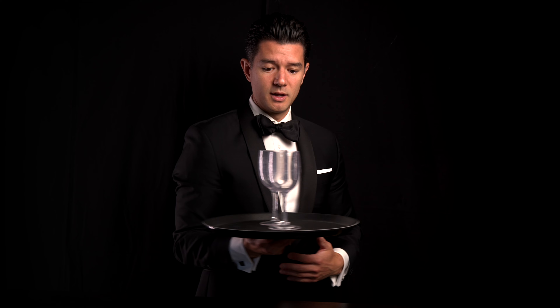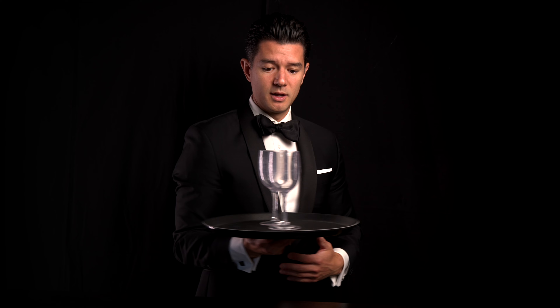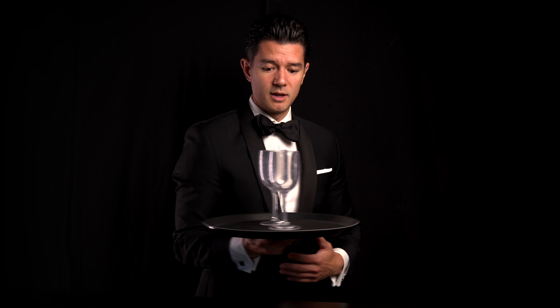Hi, you asked me in the comments if I could explain how to carry a tray. Now we did learn in the shorts how to load a tray. To carry a tray properly, you need to hold the tray with four fingers. Four fingers gives you more flexibility to move your wrist. So we'll load up our tray.